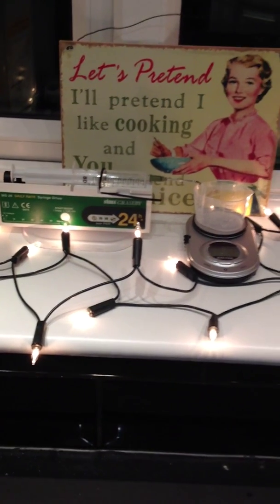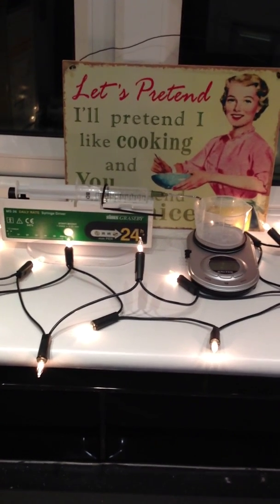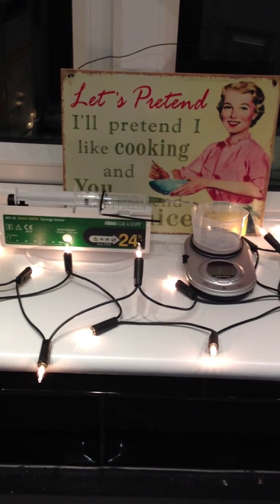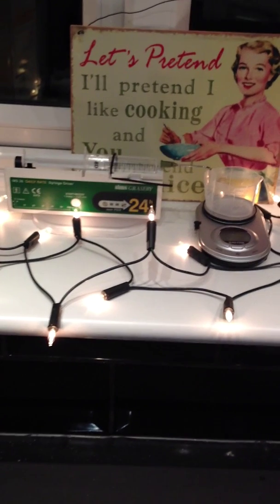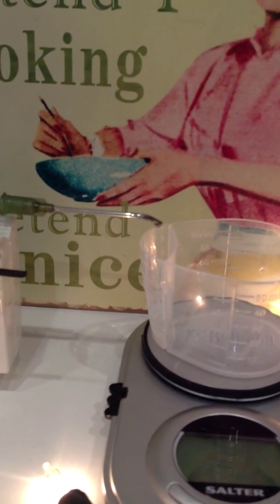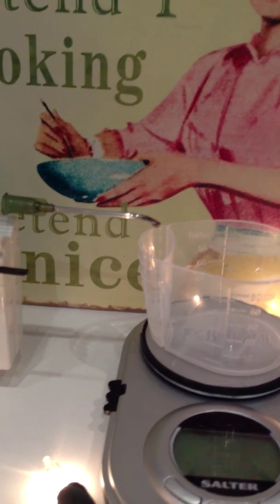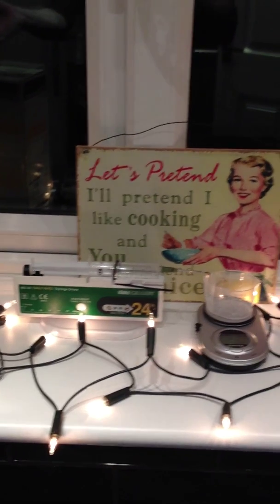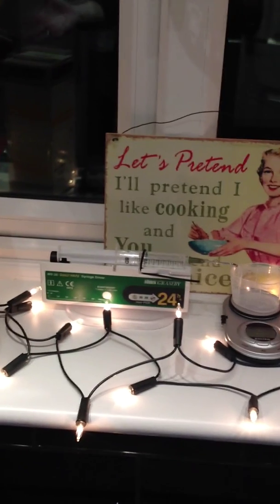I'm going to run the next experiment with the NoPox and find out what the evaporation rate is, because I'm not sure how much is going to evaporate. You can see that little droplet is going to grow over the next hour and it could evaporate, because obviously it's 40% alcohol that we're dosing.